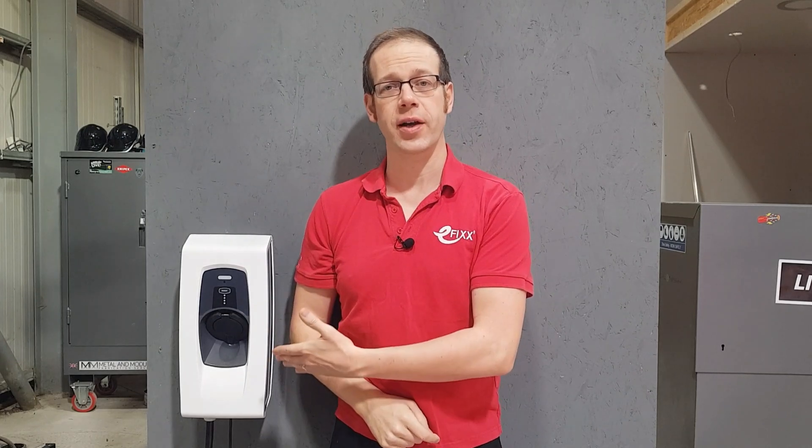In this, the fourth in a series of training videos, we're going to conclude our installation of the Smart Pro EV Charger from Indra, and we're going to look at some common questions and troubleshooting tips about the installed charger. Now, at this point, it's important to note that this is a training video for experienced, qualified electricians, not a DIY video for homeowners.